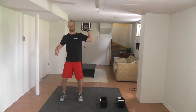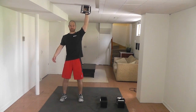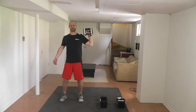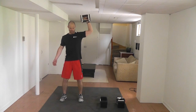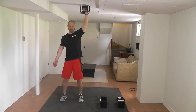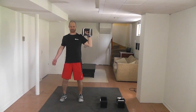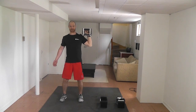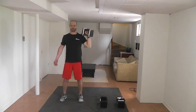Now the other side — one through twelve. Big exhale on each rep.